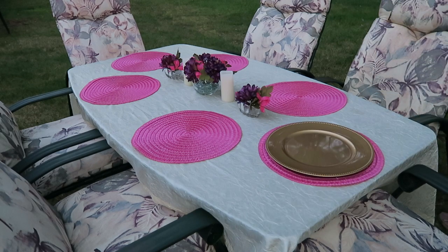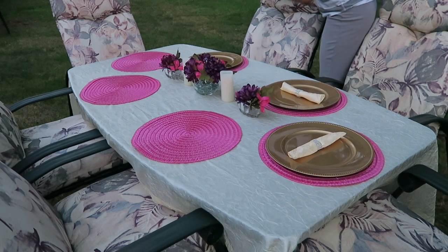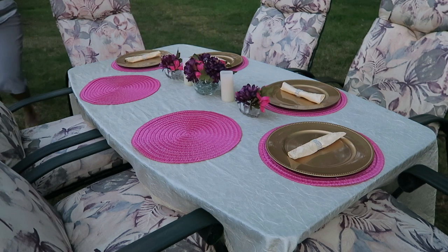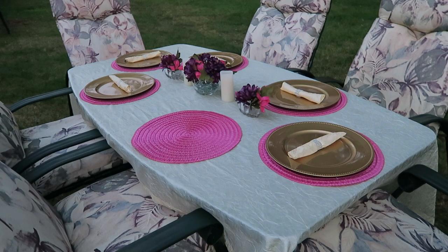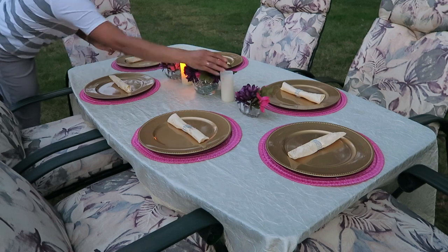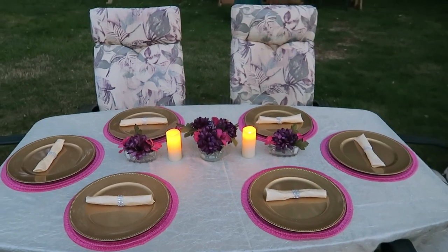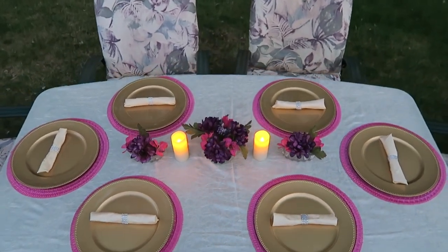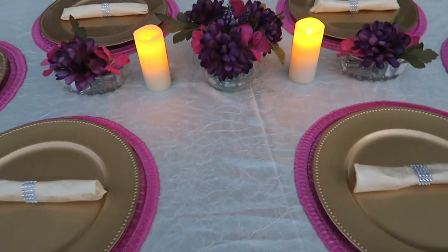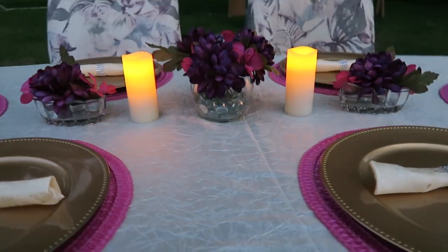I'm laying these down — I don't know what these are actually called, but the decorative plate — you'll put your real plate on top of those. Then I'm putting the napkin holders with the utensils on top of that. I purposely left off glasses on the table; I just wanted to keep it like this, and you get the idea where you'd use a regular plate and glass. This is the final result after the candles are turned on, filmed at around eight o'clock at night.